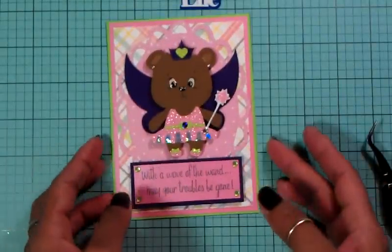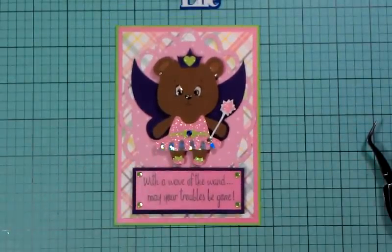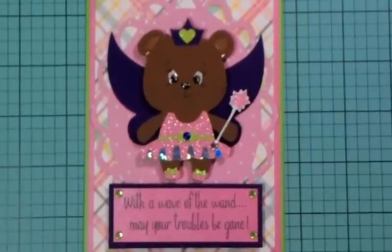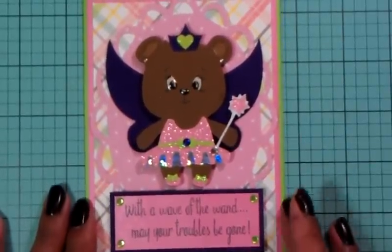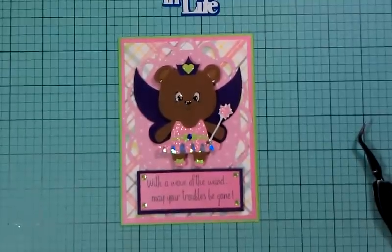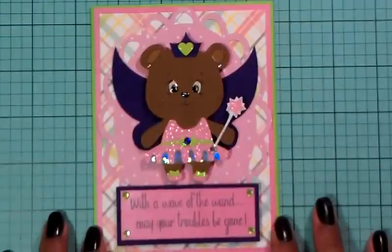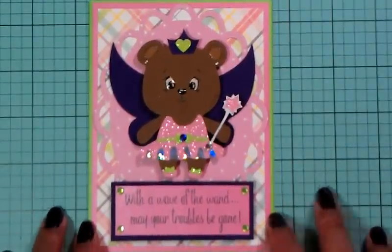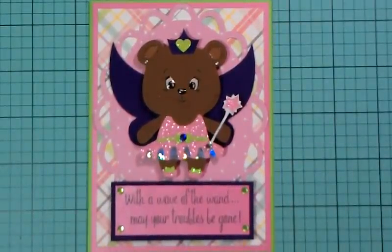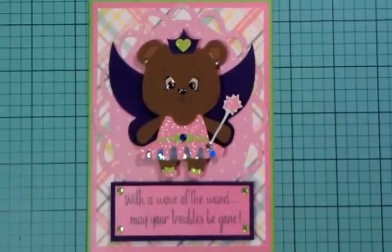I just wanted to show you the card I made today. Thank you for joining me — I appreciate you stopping by and taking time to watch my videos. Thank you so much. You guys have a wonderful day and a great weekend. Bye now!